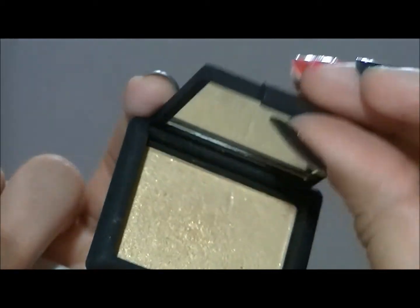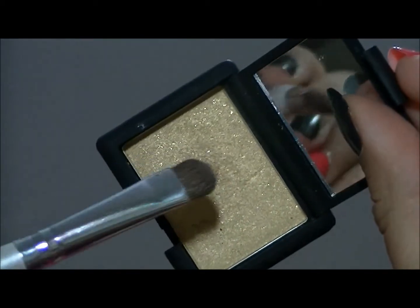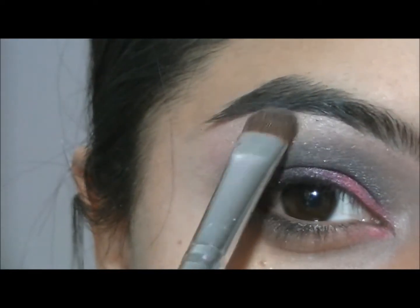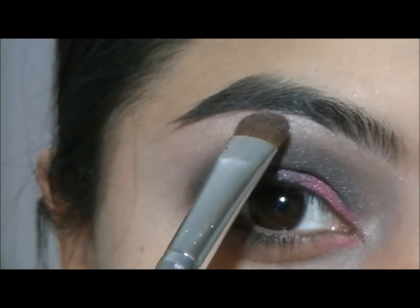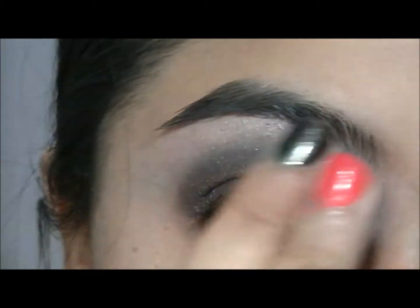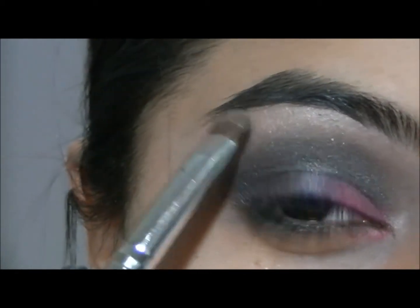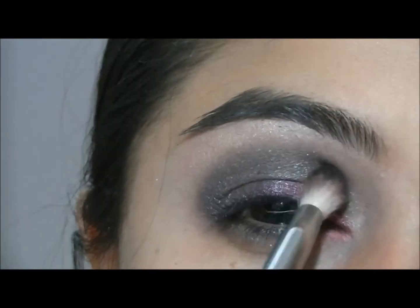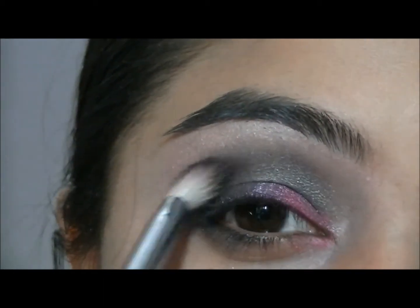And then I am going to take my NARS eyeshadow in Night Sun, which is full of glitter. I am going to apply that onto my brow bone as well, just to get the glitter, and then pat some of that onto my crease. And I am going to blend it all in with the fluffy brush.